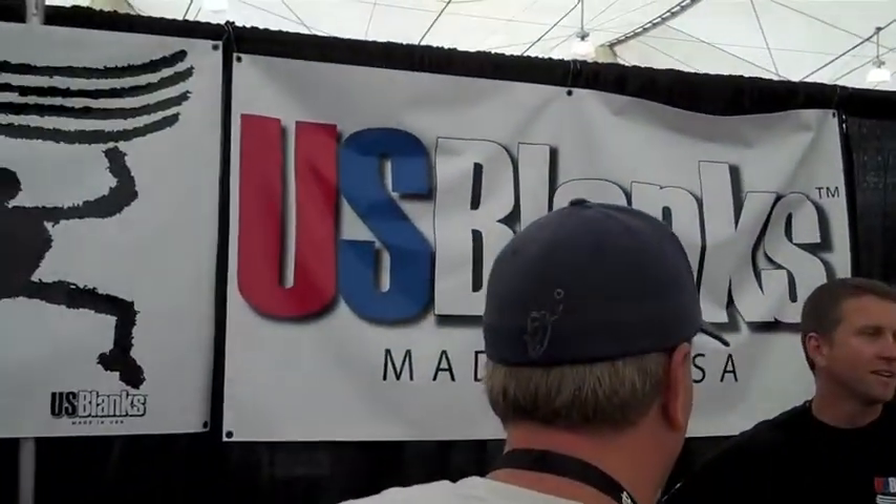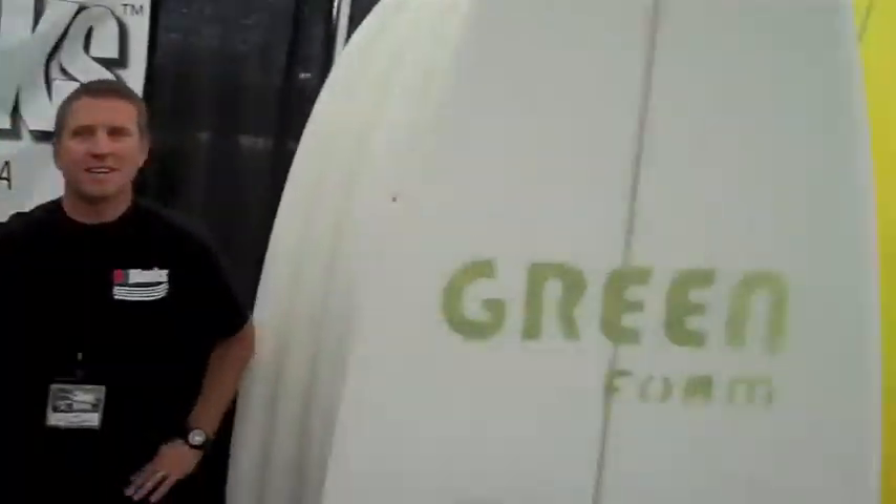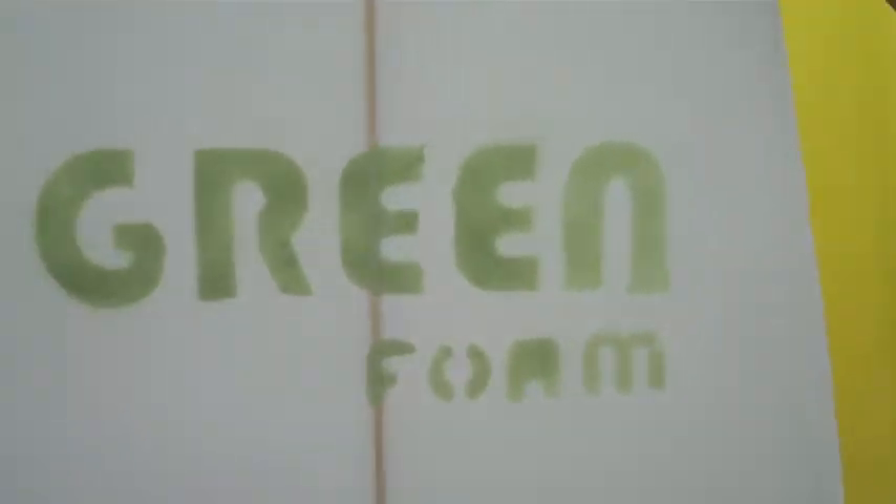U.S. Blanks bought the license for Green Foam, so they're the exclusive manufacturer. They make great blanks. This right here is an actual foam blank made out of foam dust — this is a recycled blank. We took the foam dust from previous boards being shaped in the factory and made this blank out of it. And out of that blank you can get a board like this — here's the finished product. It's going to ride just like any other board. Same weight, same strength, same flex, same feel.